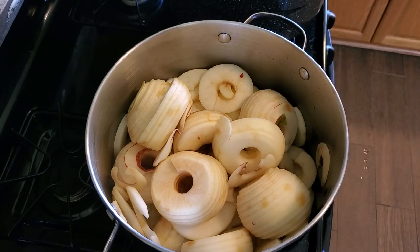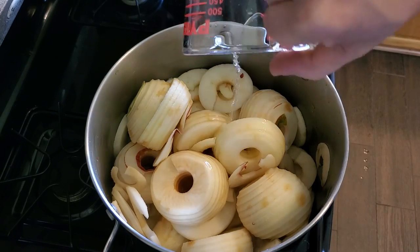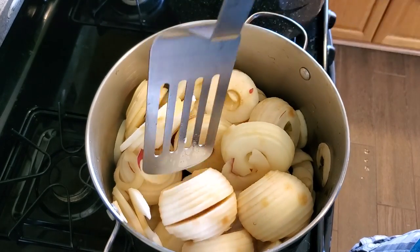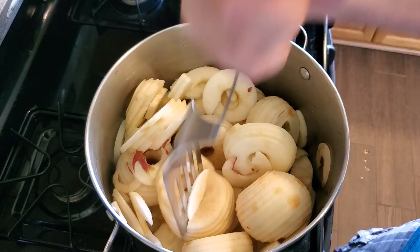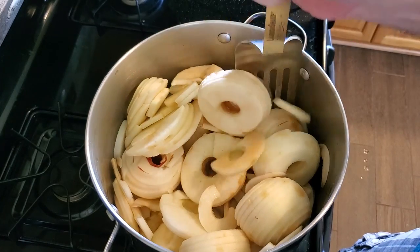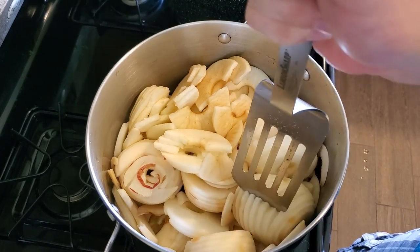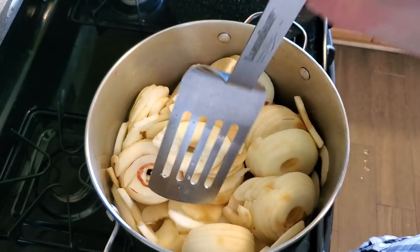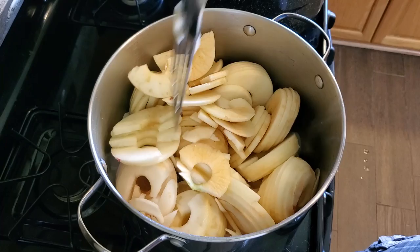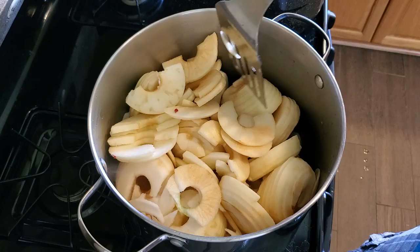We've drained the lemon water from the apples and now we're going to put them on the stove in the big stock pot and add back in about a cup and a half of water. We want to cook all these apples until they're pretty soft and break them up as they cook so we can stir it. We don't want anything burning on the bottom of the pan. I might have overfilled this a little bit, but I'll use my big barbecue spatula to turn this about and stir it as it heats up.